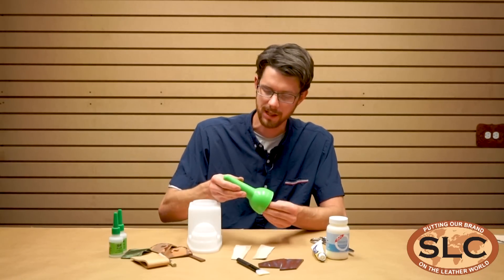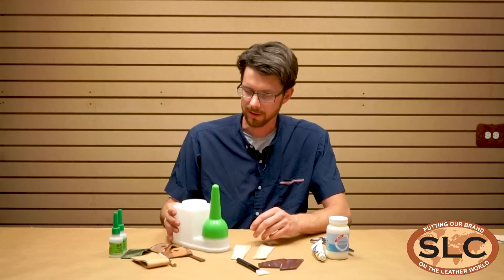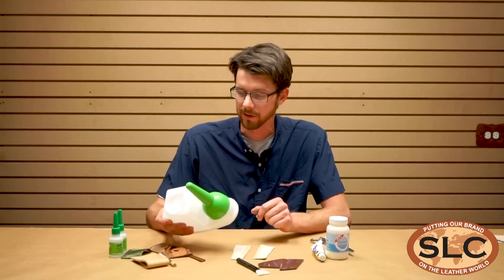When you're done, stick the brush right in the cap. Stick it in there and it keeps the brush from curing. The fumes keep the glue on the brush from curing and the glue stays fresh.